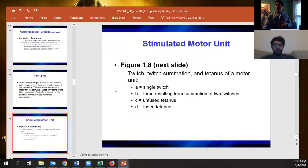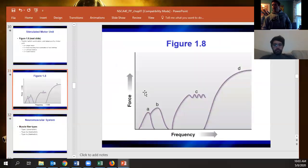Summation of twitches and tetanus: a single twitch is just enough for an action potential but not a full contraction. Two twitches give a little more force. Unfused tetanus is enough contractions stacked that you're getting repeated partial contractions. Fused tetanus — like hooking up to a car battery — is maximal force production from that fiber.